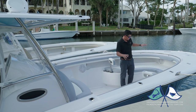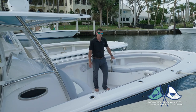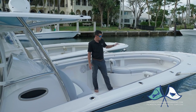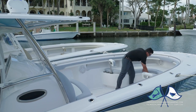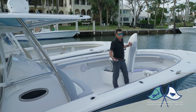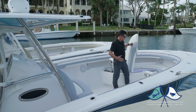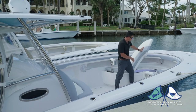Moving aft, this is our bow seating module. Bow seating comes with two stainless steel backrests that are easily removable and can easily be stowed up forward. These two hatches lift up for easy access and easy storage. A lot of people throw their life jackets, random bags — it's a great spot to throw that stuff where it's out of the way and up forward.